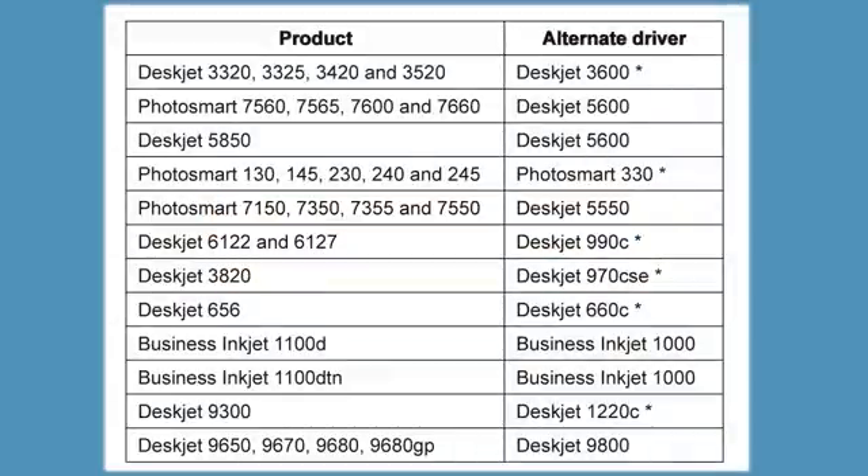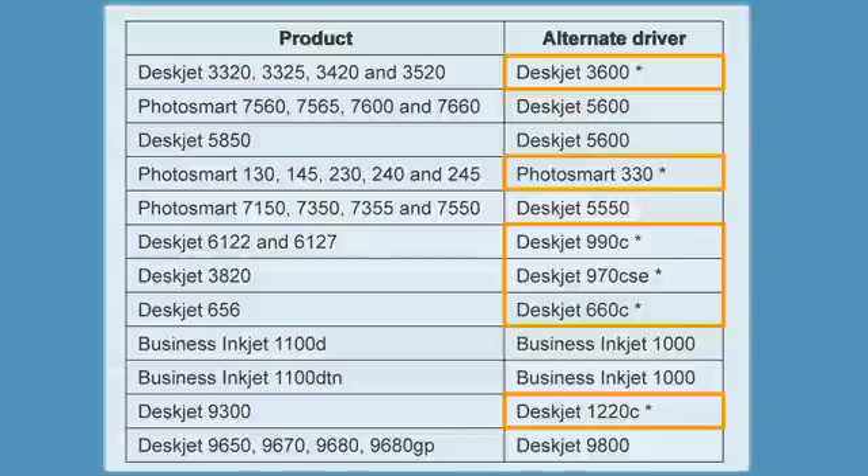This table shows the printer models for which alternate drivers are available in Windows 7. Pause this video, locate your printer model and alternate driver, and then resume the video. Drivers with asterisks are only available through Windows Update. After you have determined which compatible driver to use for your printer, use the following steps to install the driver in Windows 7.